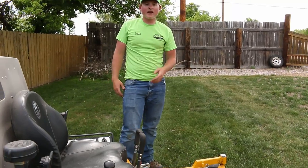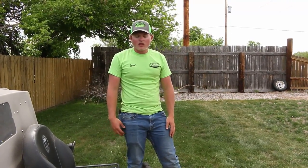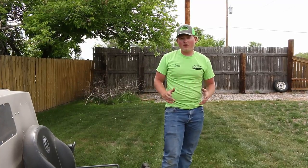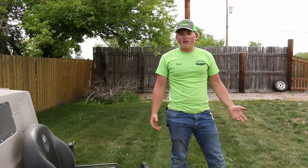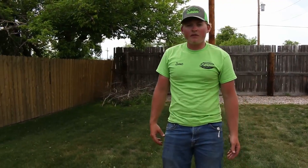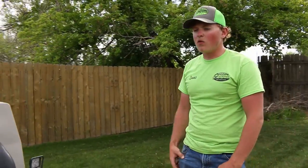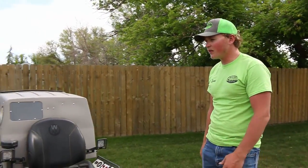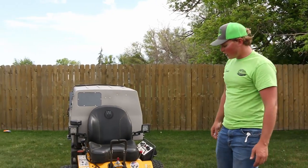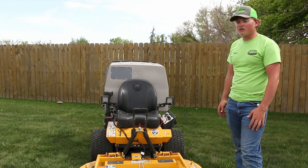We love this deck. I wish I could run both these decks, but we need the 42-inch deck to get into smaller backyards. These are our main mowers and we love them. I thought I'd give you guys a little in-depth video. This is kind of the standard model of Walker — probably the one they sell the most of — but they're great mowers.